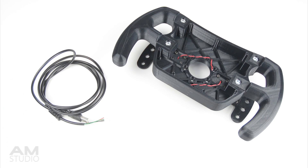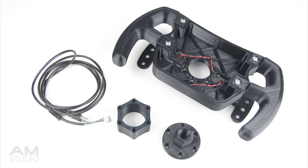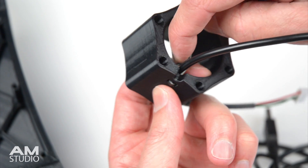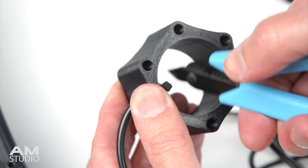The next step is to install the USB cable, the hub spacer and the quick release adapter onto the wheel. On the hub spacer there is a space for the cable tie. This secures and provides a strain relief guide for the USB cable.